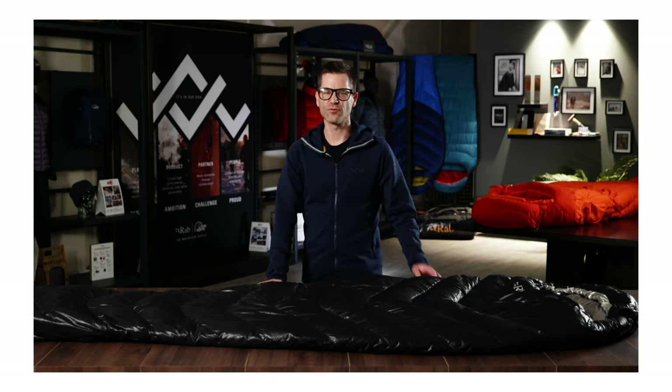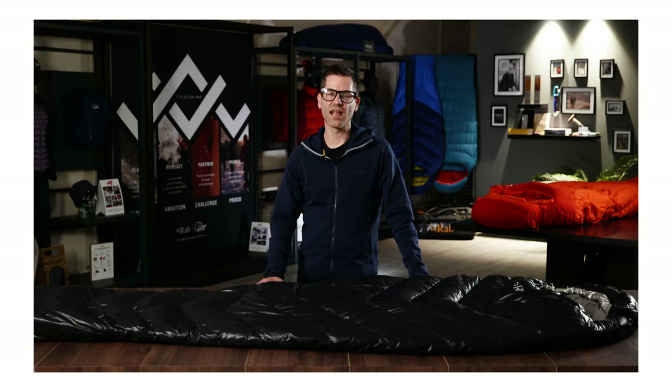The fabrics used on the Mythic Ultra are cutting edge. The outer fabric is a lightweight 10 denier recycled nylon. Not only is it super light, it's also really soft and gives it a tiny pack size. It's one of the lightest fabrics we use in our entire range at RAB.